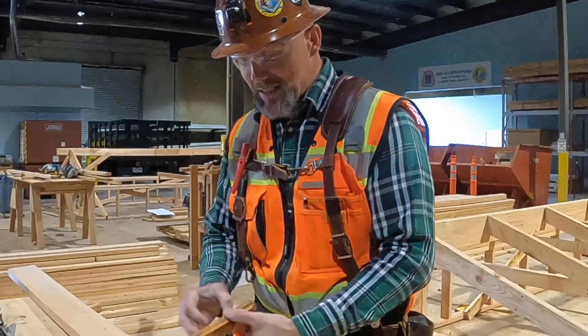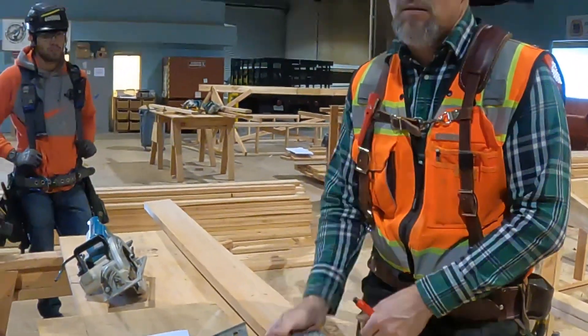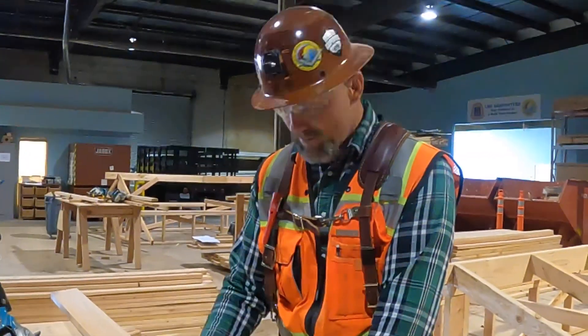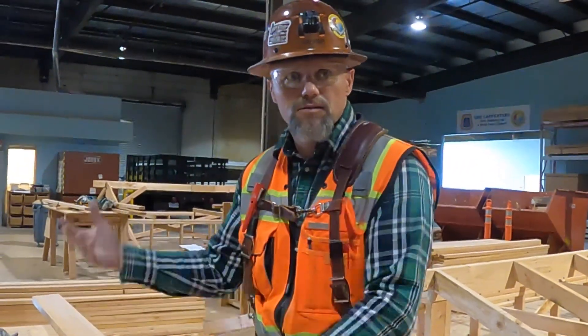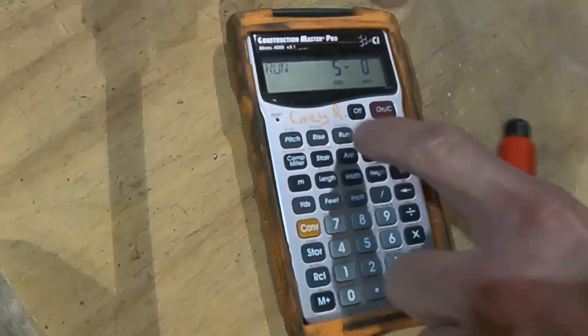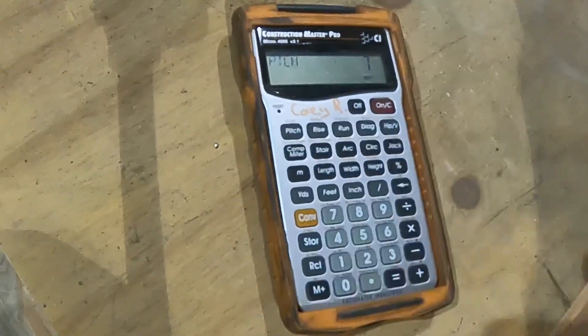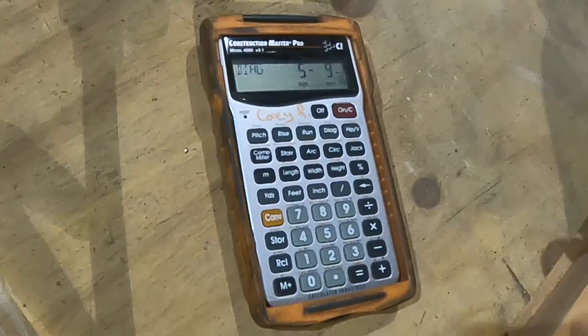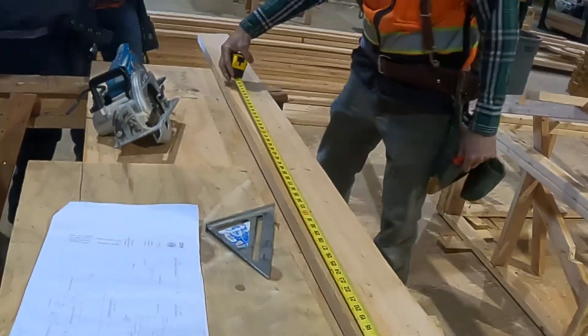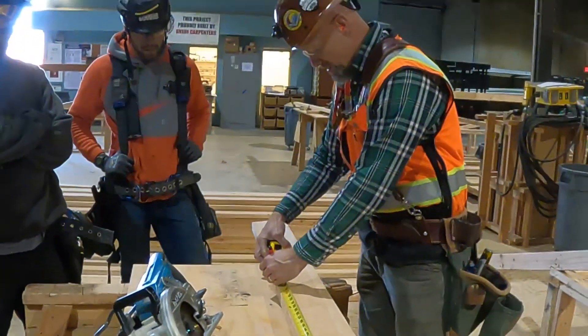When it comes to the dimension, what do we use for our run — our length for our barge rafter? The run plus the overhang. So we have a run of four feet and an overhang of twelve inches, giving us a five-foot run. Five-foot run at seven-inch pitch diagonal equals five foot nine and seven-sixteenths.